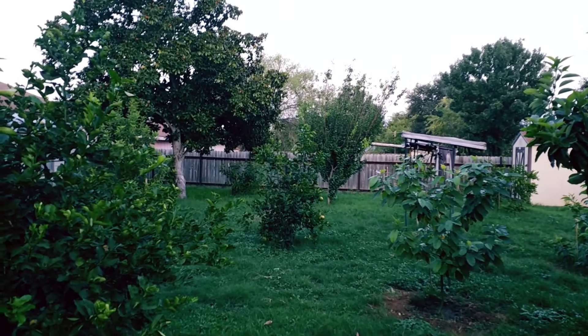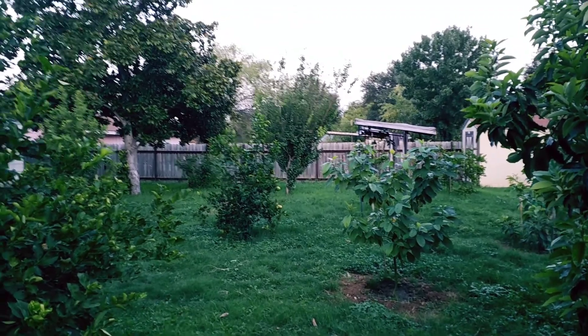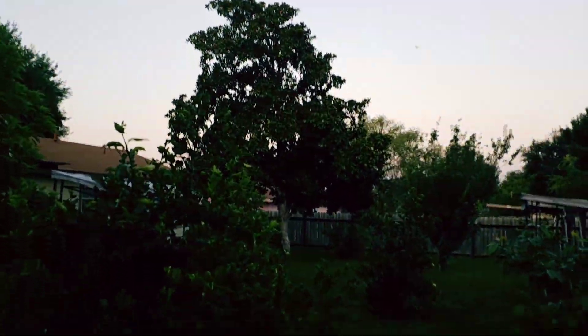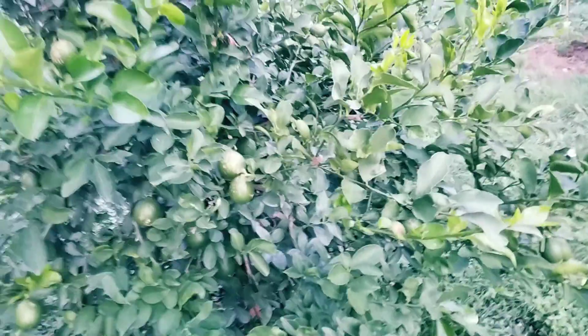My big apricot tree back there has just kind of been there. That freeze thumped it pretty good and it's put on a few leaves, but it hasn't really grown to speak of. It did put on a little fruit during the spring. But my big magnolia tree — that thing has gotten huge. All the water I've been putting on these other trees has really helped that tree grow and be real healthy. My lemon tree has quite a bit of fruit on it; it's getting bigger. It's still a few months out — it was on a late bloom, not the early bloom — but I'm just so happy to have lemons.